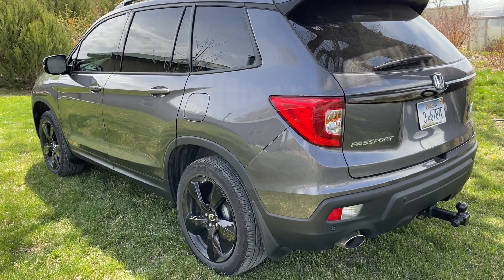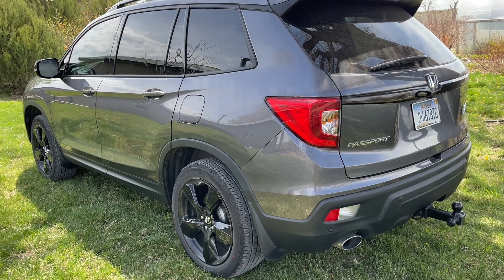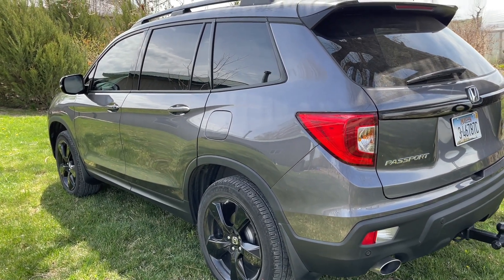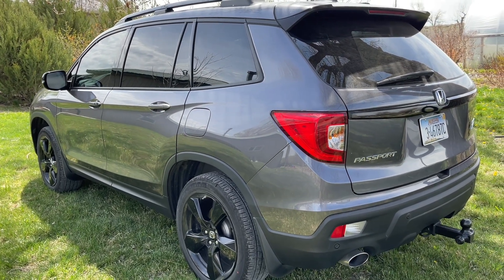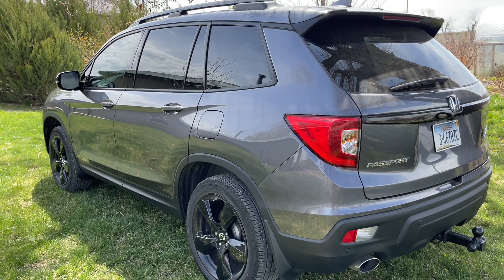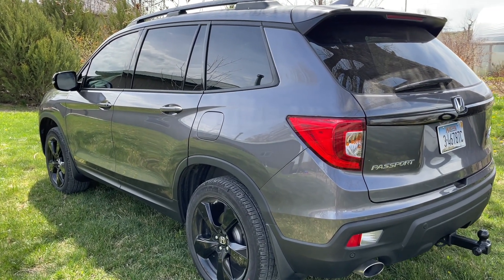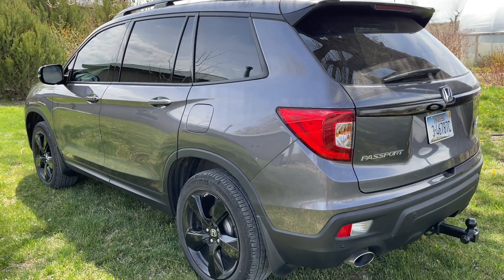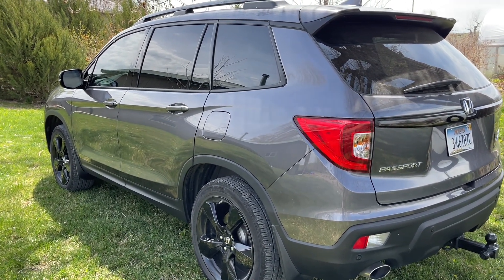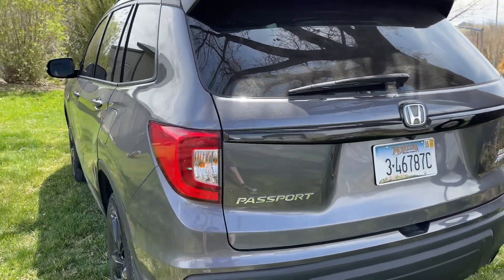Anyway, bought this new, added that tow hitch because the dealership wanted $2,000 to put it on, so I kind of did it myself. Got some videos showing that. Did a video at 10,000 miles — it hasn't got a lot of views, but I think it's a pretty good one. Check it out if you'd like; it's in my playlist for the Honda Passport.